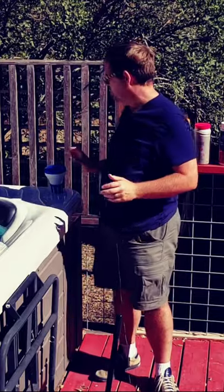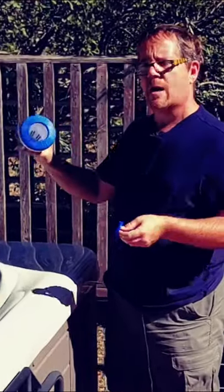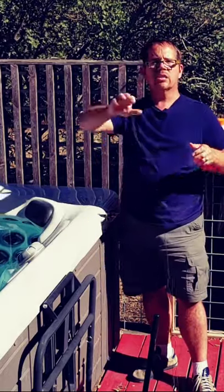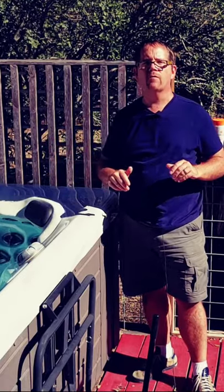First, I like bromine sanitizer tablets in a floater just like this one. Just turn it to the left, put a few tablets in there, put the lid back on, toss it in. Add a few tablets every seven to ten days depending upon how often you use it.